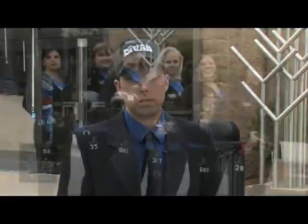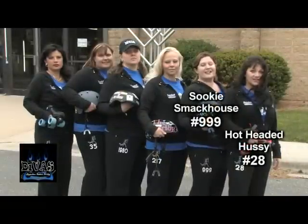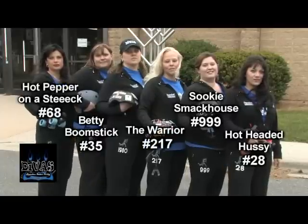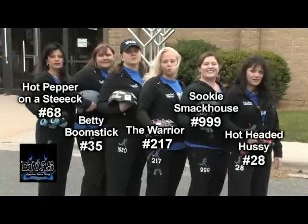I'd like you to meet a few of my veterans. Hi, I'm Hatton Hussey, number 28. I'm Sookie Smackhouse, number 999. I'm Betty Boomstick, number 35. Hot Pepper on a Steak, number 68. Hi, I'm the Warrior, 217, president of the Stateline Roller Derby Divas women's flat track roller derby team.